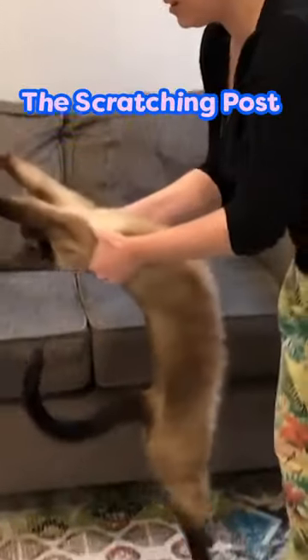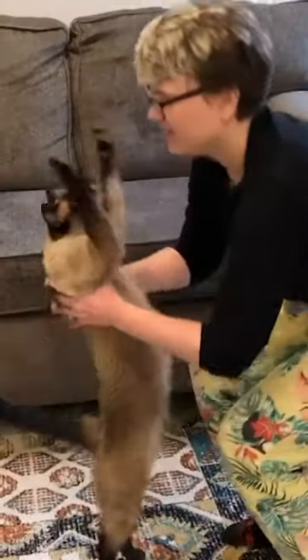Next is the scratching pose. Looks a bit similar to our previous stretch, but it's different, I think.